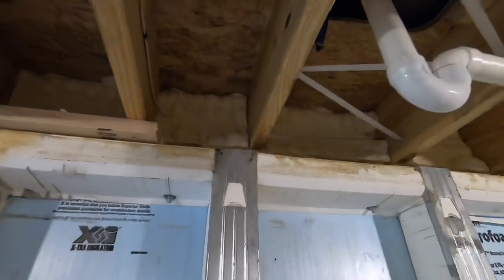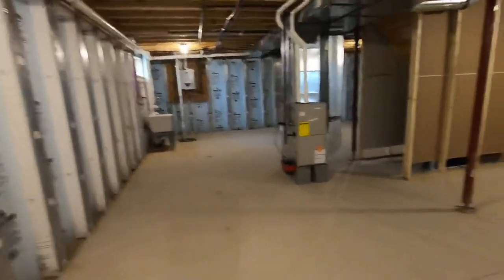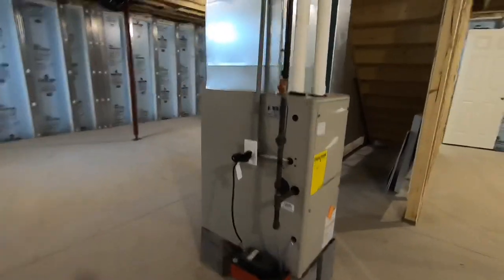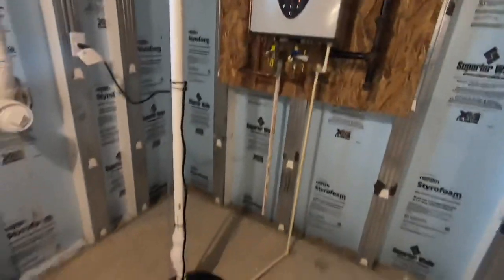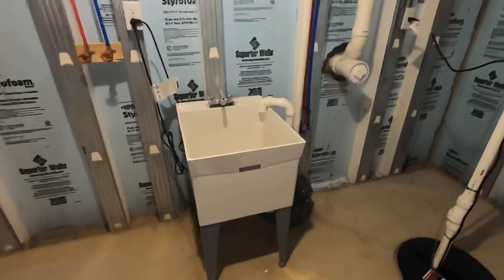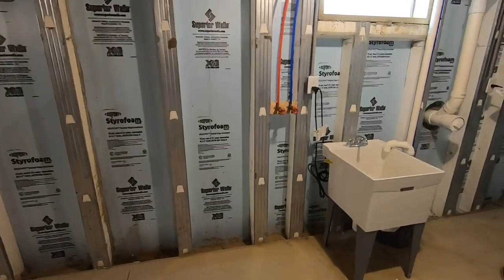We've got two-by-ten floor joists, three-quarter inch tongue-and-groove floor decking, spray foam insulation blockers above the wall, a four-inch concrete floor with rebar, a high-efficiency gas forced-air furnace with all-metal plenum, a gas tankless hot water heater for hot water on demand, a sump pail, and a wash basin. This is where it's all set up for their washer and dryer.